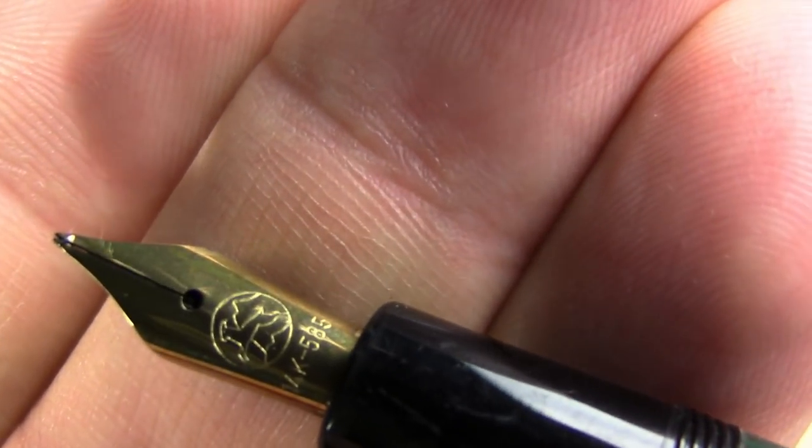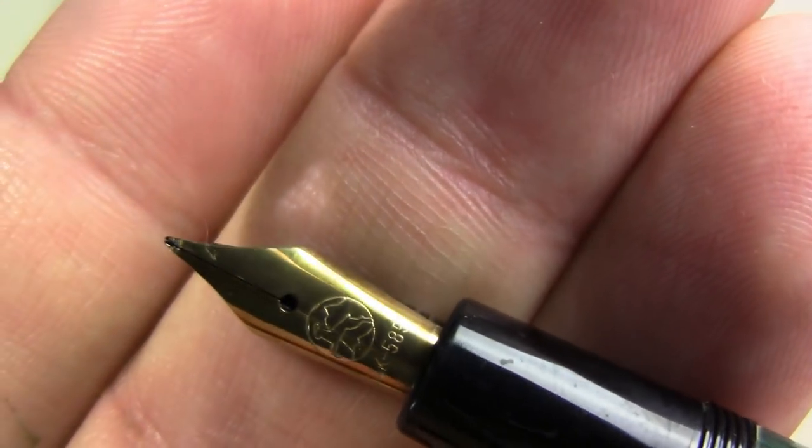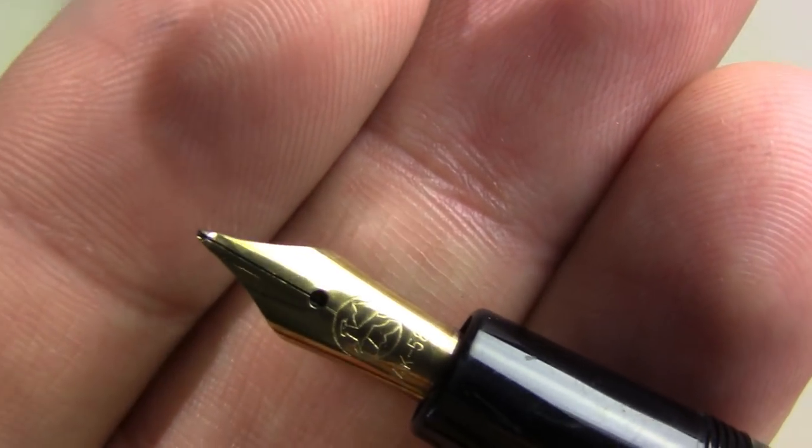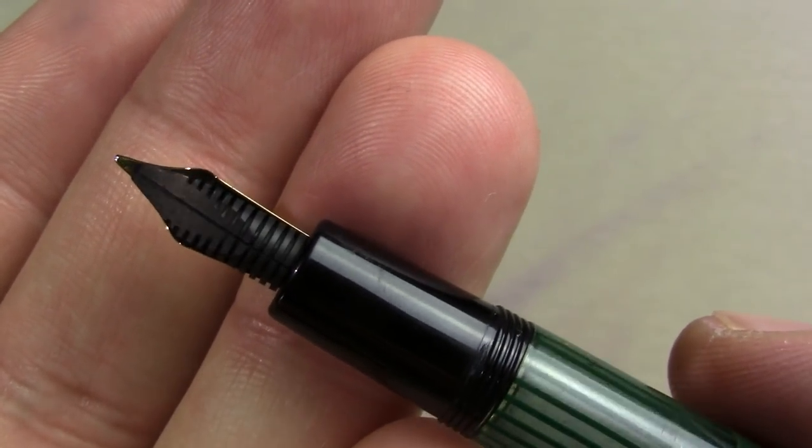That is a beauty. Once again, one of those Bach nibs that I like. And I've seen that feed on a number of pens that I've owned. So I am extremely curious to ink it up and see how it writes.